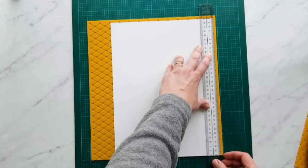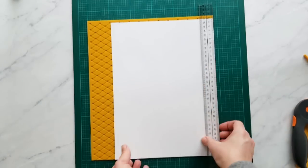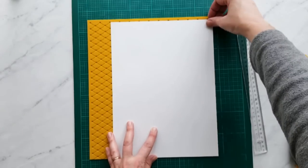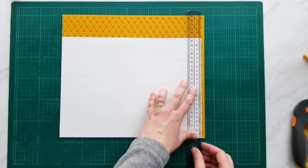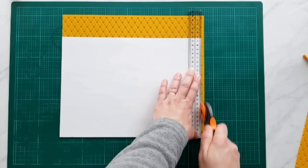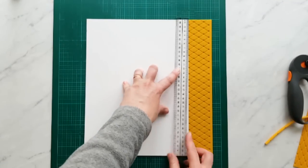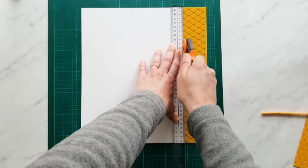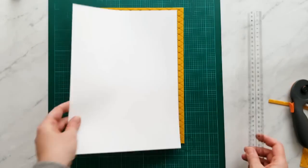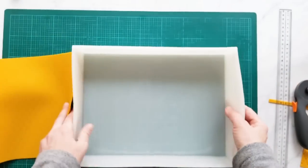If you're using a rotary cutter or X-Acto knife, you should probably use a thicker ruler than I used, because your fingers are close to the edge. So now I'm going to cut around the side. Now we have our mat cut — let's see how it fits.